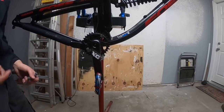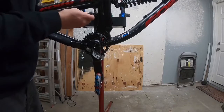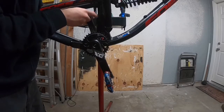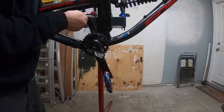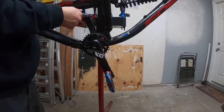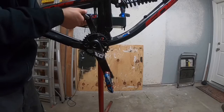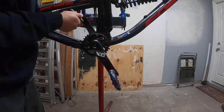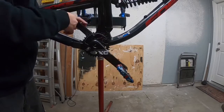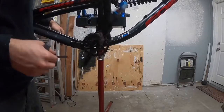Let me show you the left side. Stick your tool in there, connect it with the pedal, and thread towards the head tube. It gets easier and easier as it threads in. Keep going until it stops — you don't want to keep going once it stops.